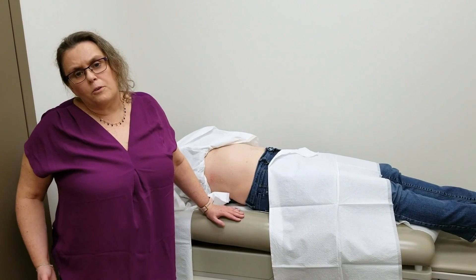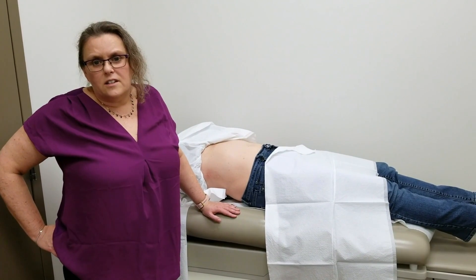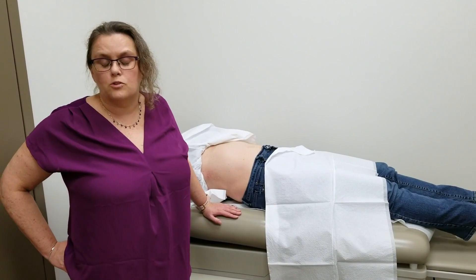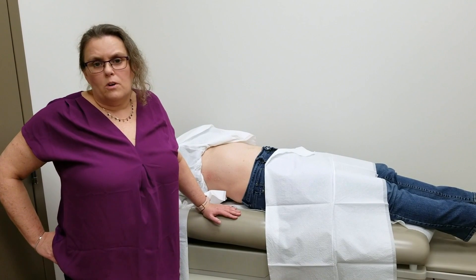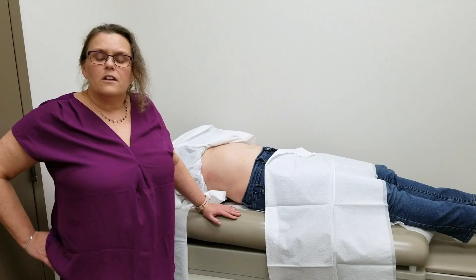The preparation for our patients is usually about four hours of nothing to eat, and some places will ask them not to have anything to drink as well. But bottom line, we really don't want them to have any big heavy meals because that can change what the result is.